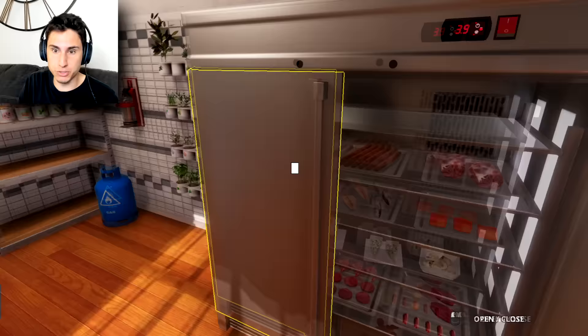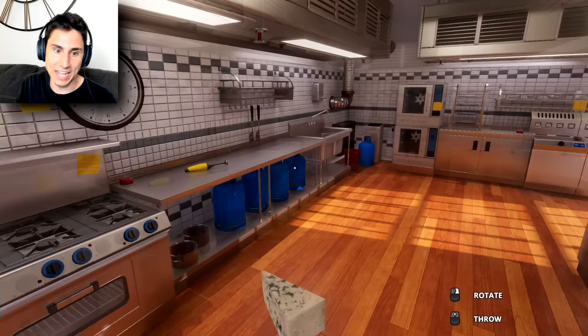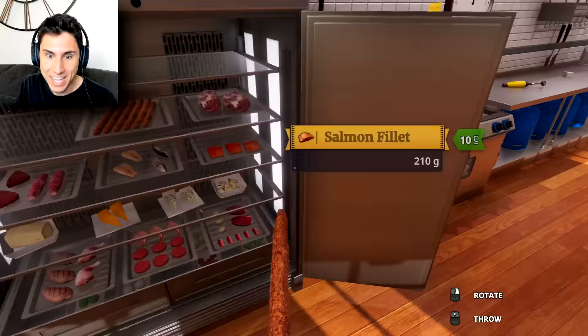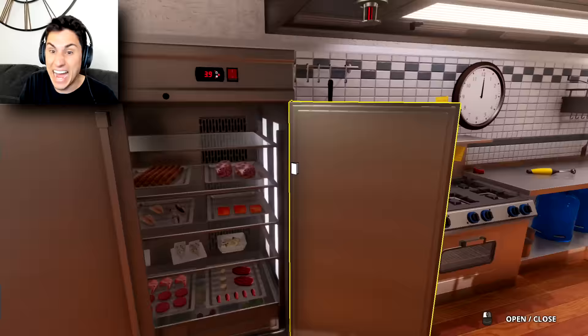It looks like we've got a lot of produce over here, some oil and vinegar and sauces, and oh — there's the refrigerator. We've got some gorgonzola cheese — well, that's gotta go in our Italian meal. Let's put that down right there. And what do we have over here — oh, Italian sausages! Yeah, that's what I'm talking about!